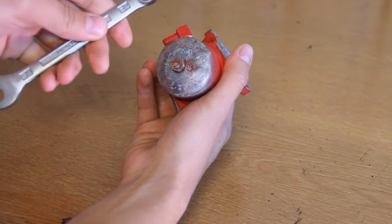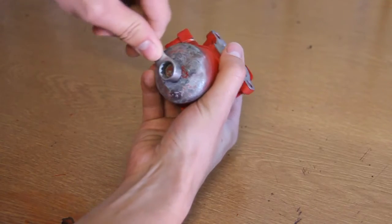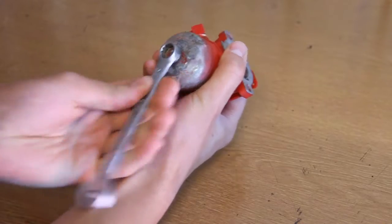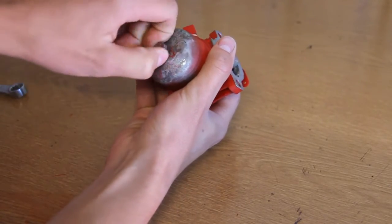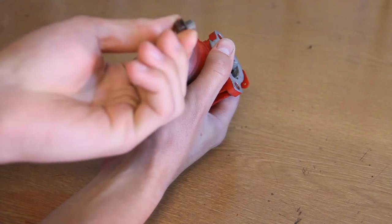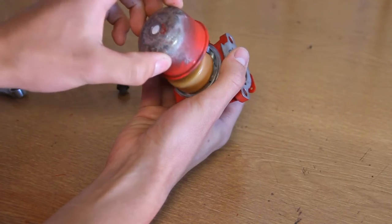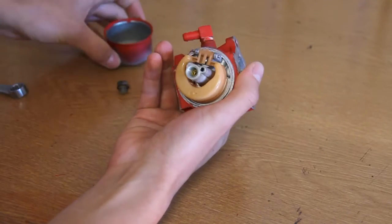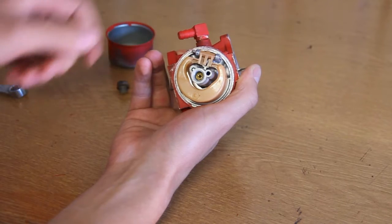So the first thing you want to do is take a 7/16th spanner and unscrew this bolt. You'll see there's a little gasket on there. Then the float bowl will just pull off. Careful not to knock that needle out though, otherwise you'll pull the whole floating valve assembly out.